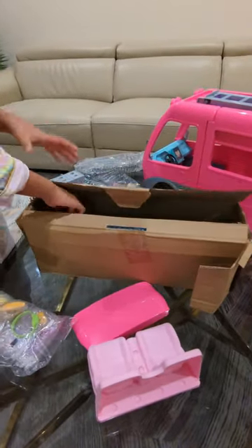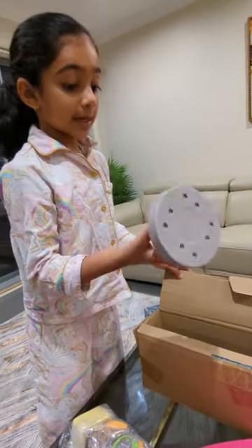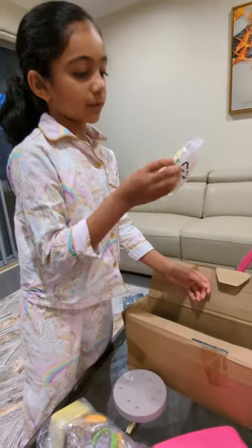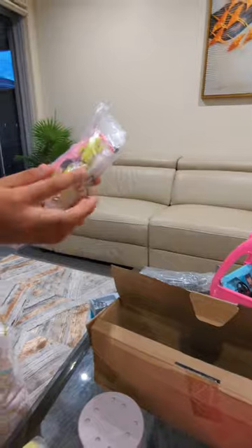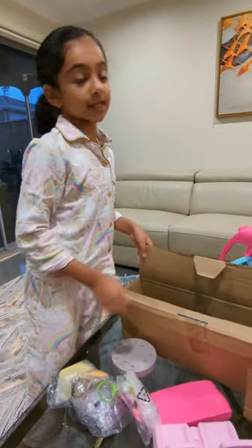Let's see what are the last things. A table — cool, cool. And then these are packets of a bit more things, like these cups for the fridge, a spoon, plates — you know those things? So, things for the kitchen.